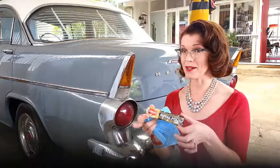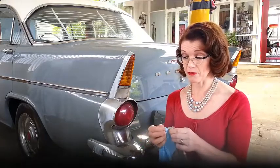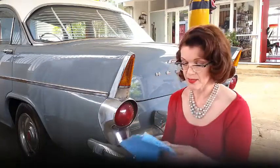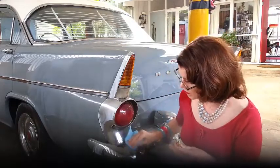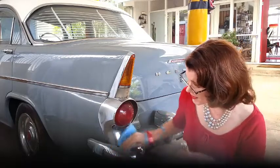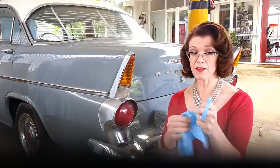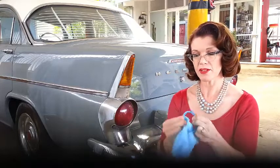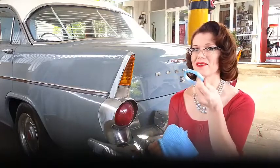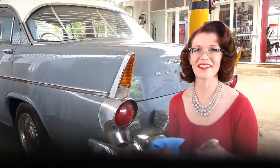My number 3 tip is this wonderful substance called Auto Sol Metal Polish. It's really good for polishing up the chrome. Just squirt a little bit onto the rag and polish it up — it comes up so clean and shiny with minimal effort. Bonus tip: it also works on all your vintage plastics — Bakelite, Lucite bangles, Bakelite canisters, Lucite handbags. Polish them up with a little bit of Auto Sol and they're good as new. I'm so glad the guys told me about this stuff.